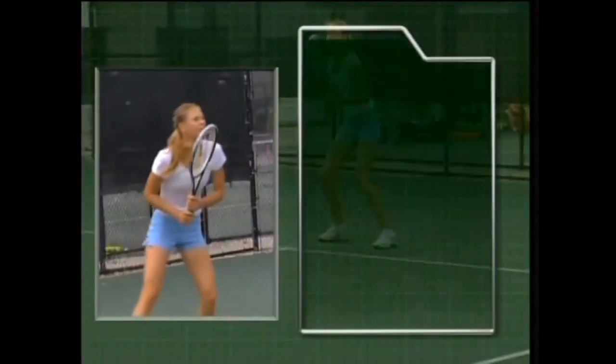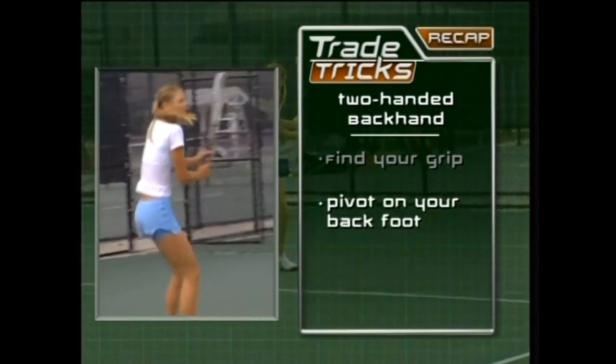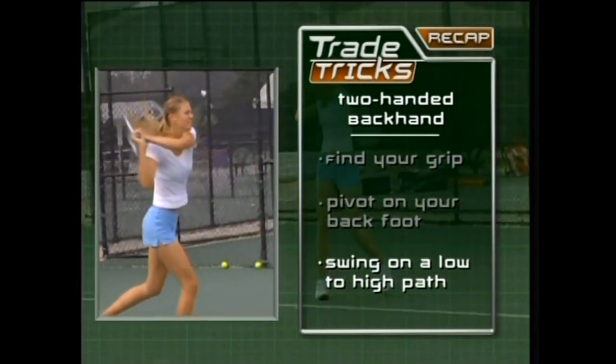Let's recap. First, you want to find the right grip. Next, as the ball approaches, you want to pivot. And lastly, follow through with a low to high path. And remember my tip: keep your wrists firm.